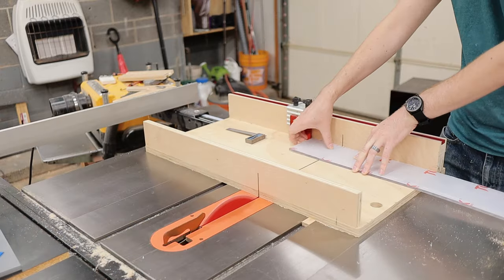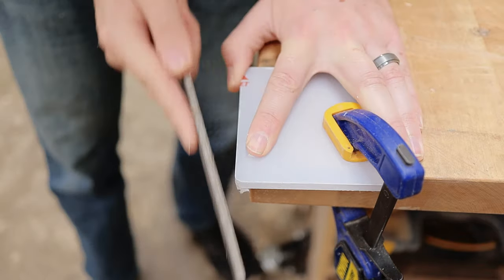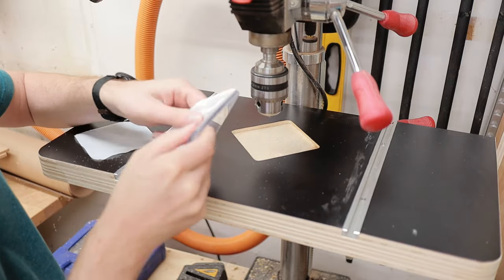Next up is the sacrificial insert. I cut this out of a piece of quarter inch Lexan and just filed down the edges until it fit into the pocket that I routed into the drill press table.